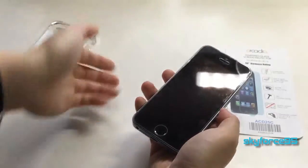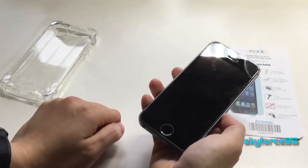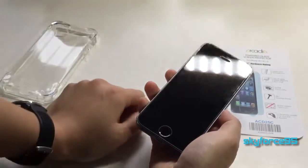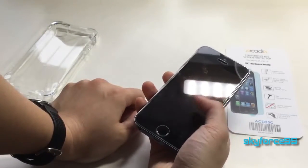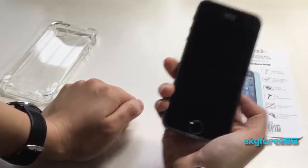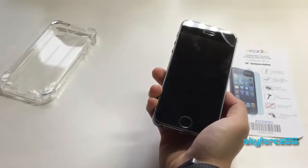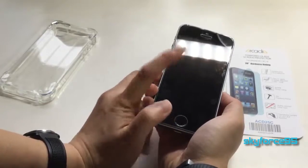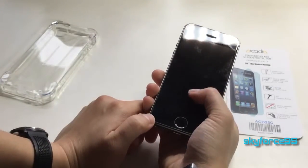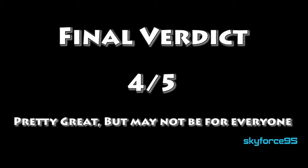They do include several accessories to help with the application process, as shown in my unboxing video. But if you don't install it properly or try to reapply it, it won't work. If you're willing to pay the price and manage to install it properly, I think this would be very well worth it — it would probably last as long as you have your phone and you'd never need to replace it.